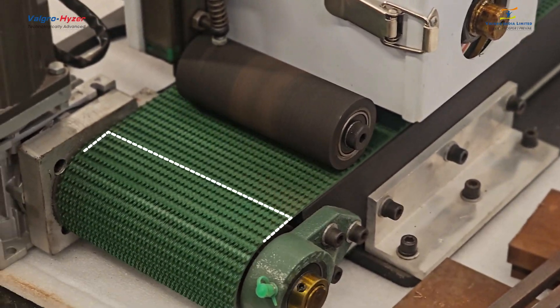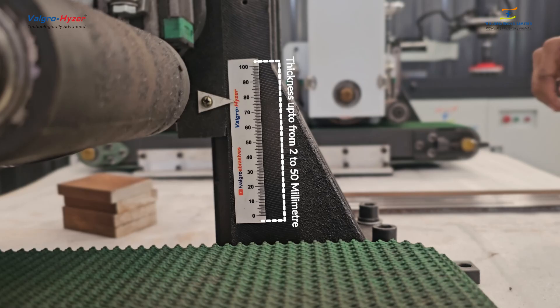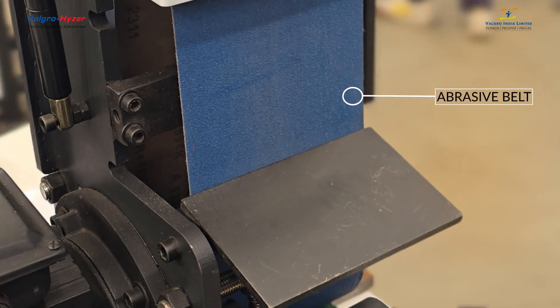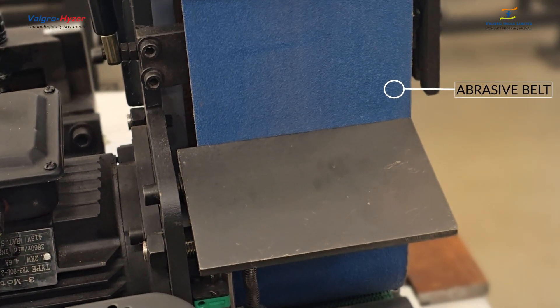The width of this machine is 150 millimeters and thickness from 2 millimeters up to 50 millimeters. This is an abrasive belt for grinding metal components. Various abrasive belts are available as per client needs.